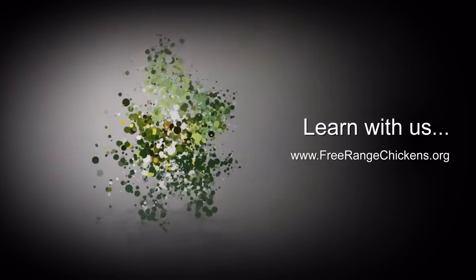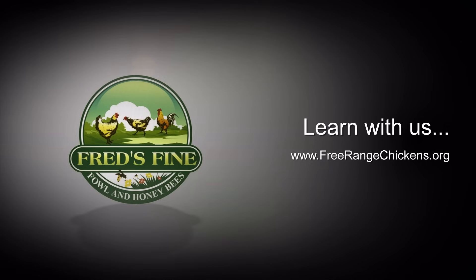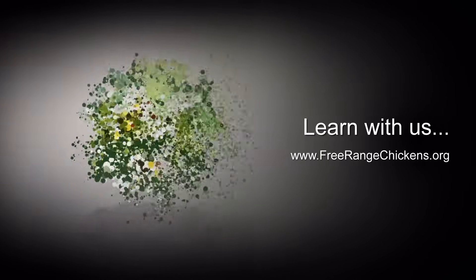Thank you for watching, and I hope you learned something through my demonstration here. If you have a flow hive and a flow super, make sure you put a queen excluder beneath it. Thanks for watching and I hope you'll follow us as we do other honeybee videos.